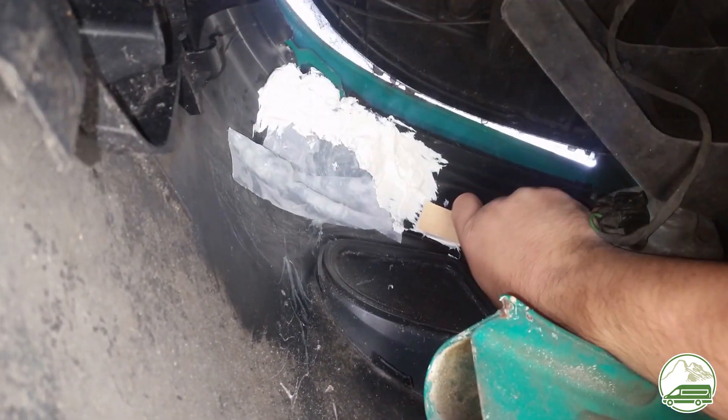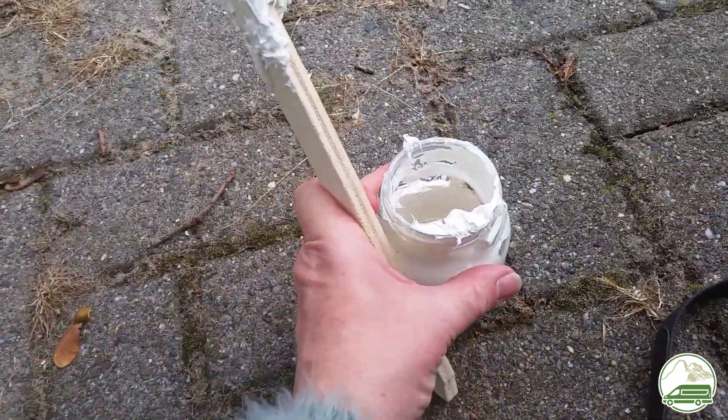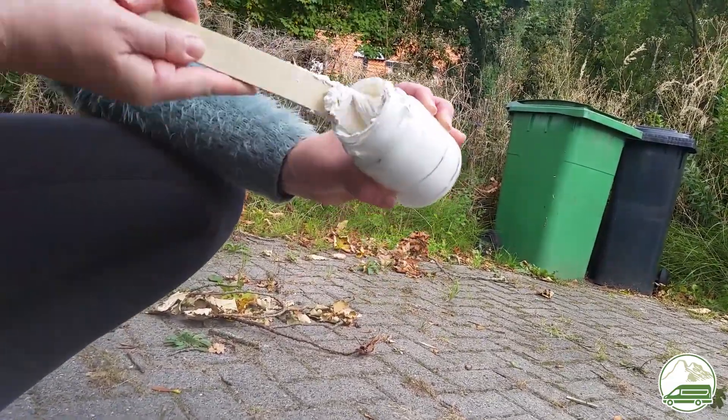After a few days of curing, we figured this thin layer of glue and polyester cloth might not hold, so we added another thick layer of normal adhesive caulk. It looks like crap, but who cares — it's inside the bumper anyway.